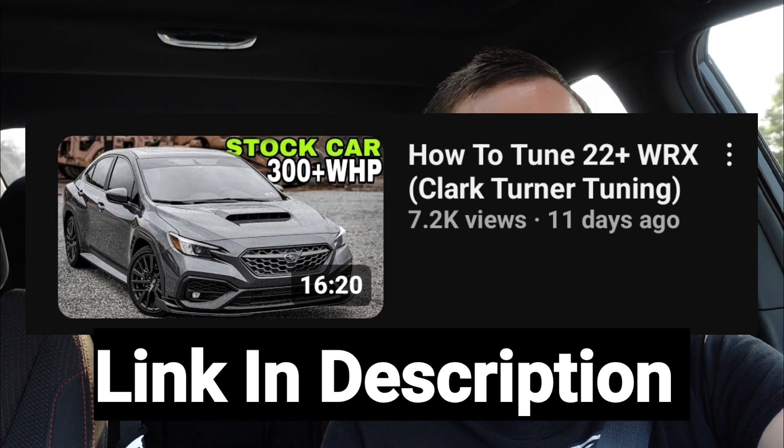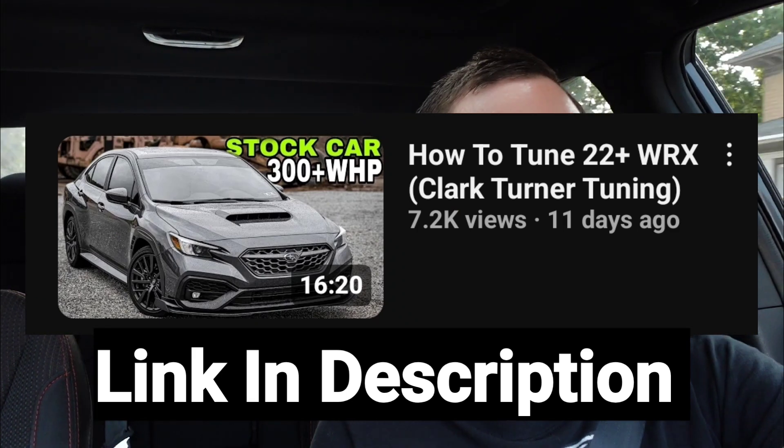I filled up with straight E85 at the pump. If you're interested in learning how to do an E-tune with Clark Turner, I have a how-to video that'll walk you through it. If you're doing a dual-map setup like I did with E85, all you have to do is let him know. If you don't have pure E85 he may ask you to test it — which is what I did and came up with 83 ethanol. If you're at a flex-fuel pump, be careful because the ethanol content does fluctuate throughout the year. I go to Sheets for my gas and they've been very consistent — every time I did the E60 blend on my old WRX, three gallons of 93 topped off with the flex fuel, I'd hit E60 right on the head every single time.